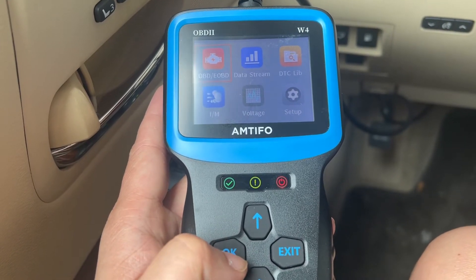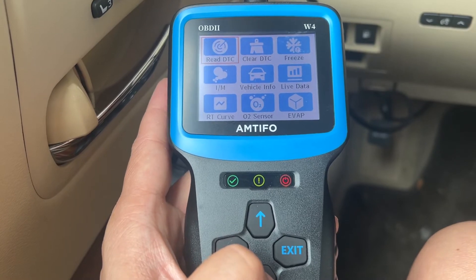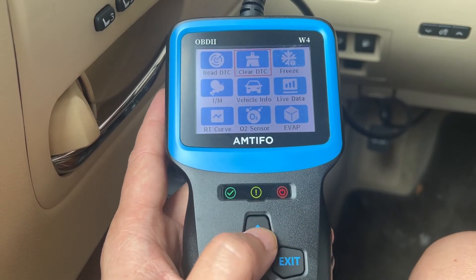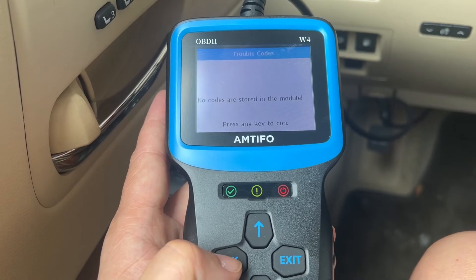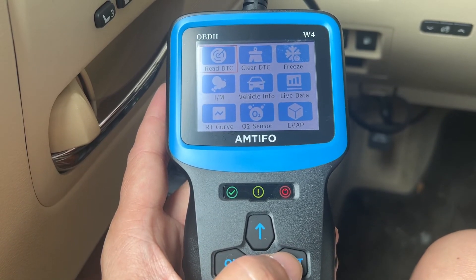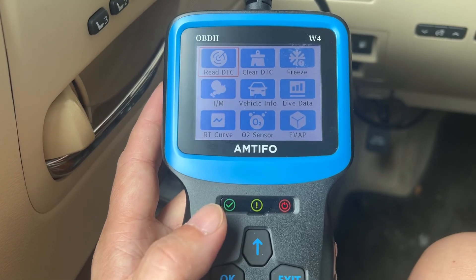As you can see, this reader is very fast, very accurate, and easy to use. There's no error code, so nothing is going to show up on this one. Again, this is from Antifo — it's the OBD2 reader, model W4.